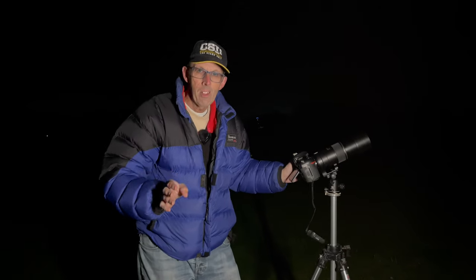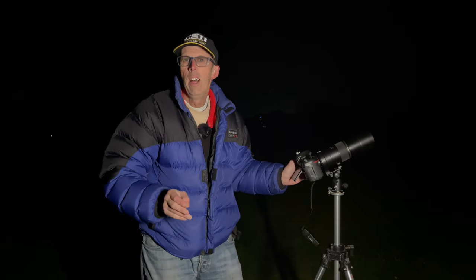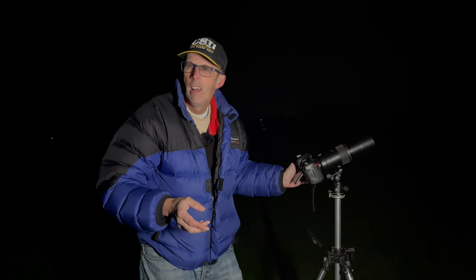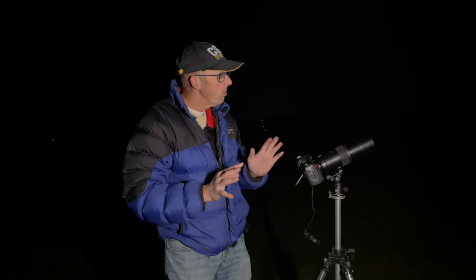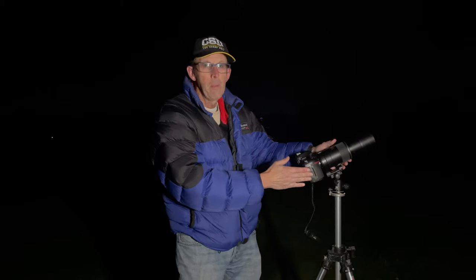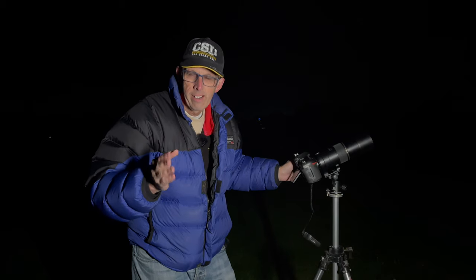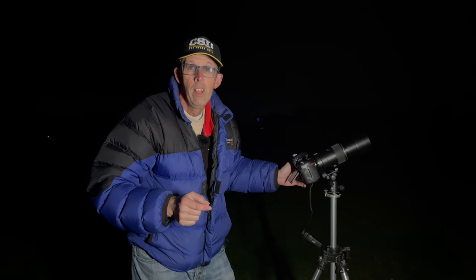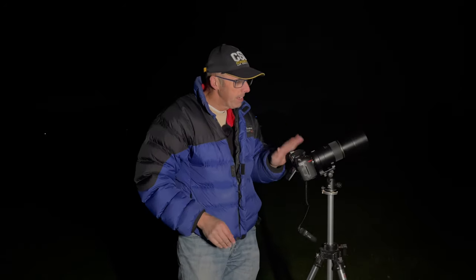If you want to photograph the planets properly and get detail on them, you really need to use a telescope and a specialist astronomy camera — like a modified webcam with a small sensor. But I want to see what I can get with this regular setup like most people will have. I will cover the astronomy camera and telescope at a later date, and I might even do a video on capturing planets using a mobile phone down a telescope lens.